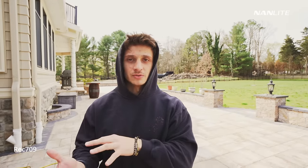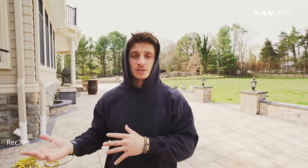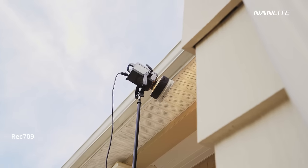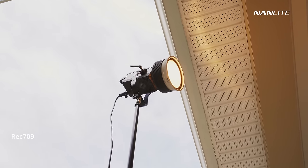The next thing we're going to do is b-roll. For a lot of people doing mini-doc style work, it's not just the interview — you also have to shoot b-roll. We're going to shoot a quick scene in the bathroom here as a mock b-roll from the interview. What I'm doing is trying to match the lighting from the interview — that golden-ish look — so I have the Forza 500 set to 2,700 Kelvin again, going through the window.